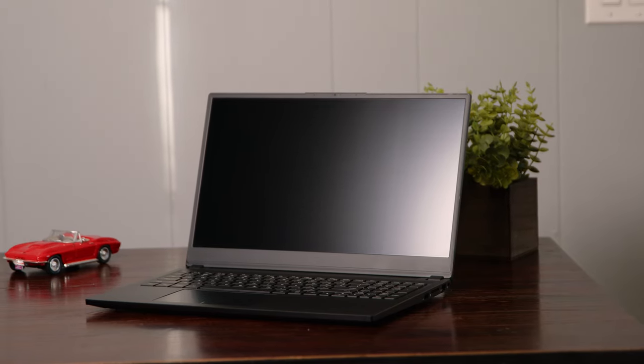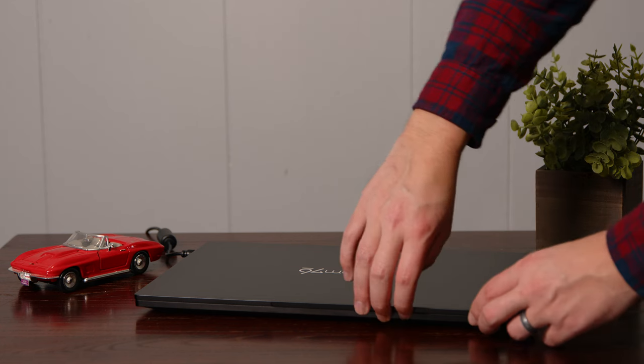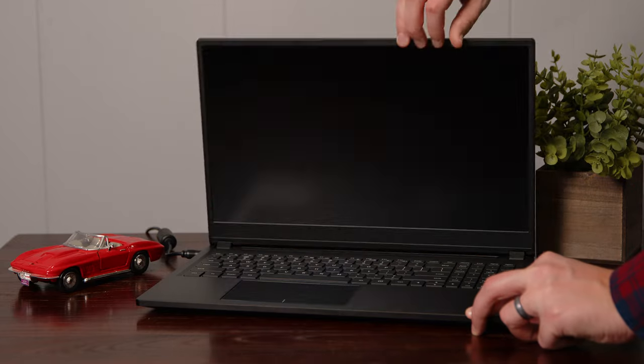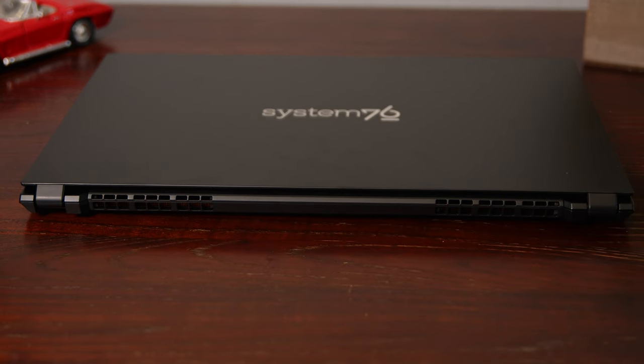The build quality of this is really, really good. It's all aluminum — the lid is aluminum, the base is aluminum — and you can hold it with one hand and it feels solid. It just feels very premium, and that doesn't stop at just the aluminum body.